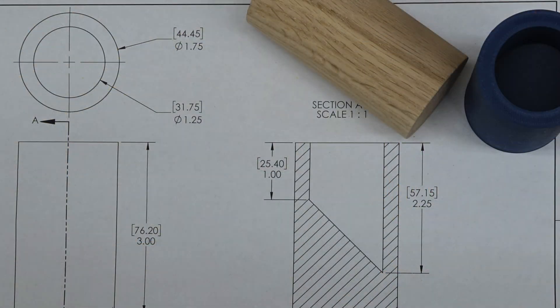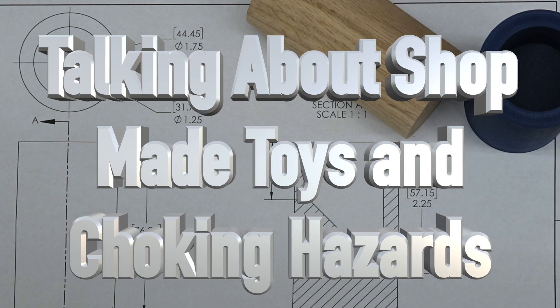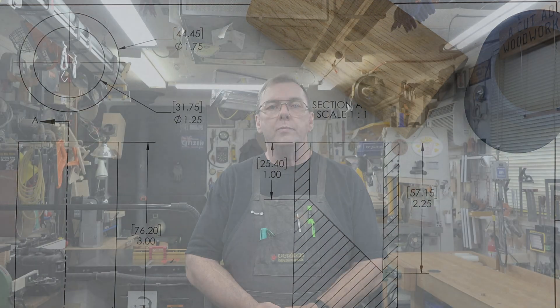Hey everyone, welcome back. On this week's show we're talking about shop-made toys and choking hazards. It's really not something you ever want to think about — a child choking because of a toy that you've made in the shop. What turns out to be an heirloom could be a disaster.